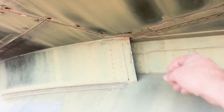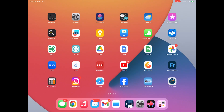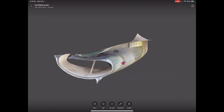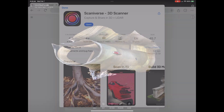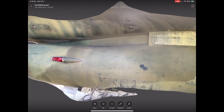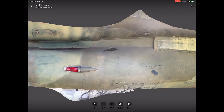Seeing this, I have some redesigning to do. And since I was here with an iPad Pro, which has a LiDAR camera built in, and since I have the Scannerverse app loaded on it, I thought I should just take it out and physically scan the areas I wanted to double check. So that's what I did.